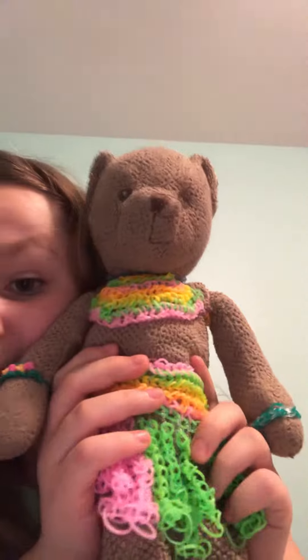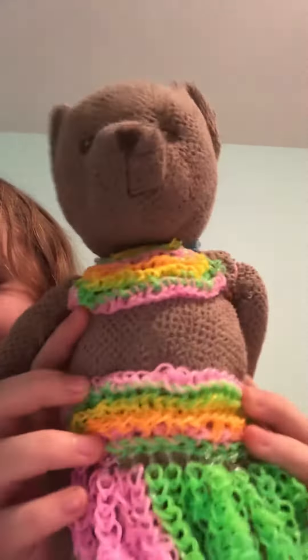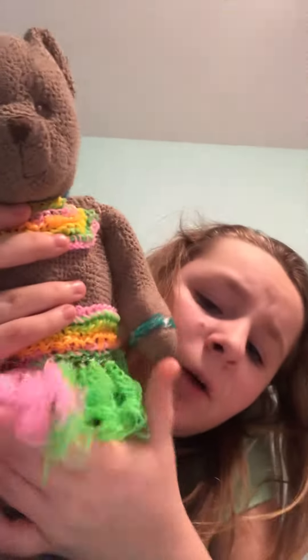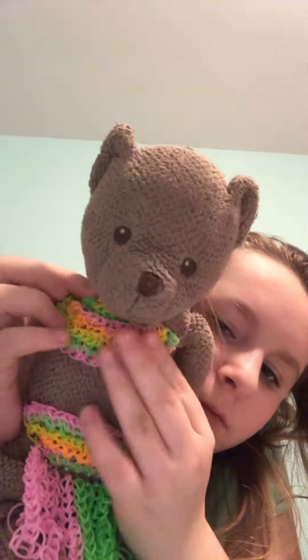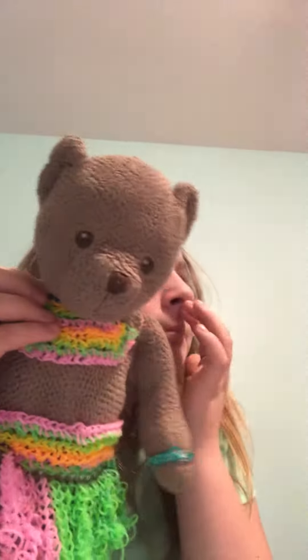And these are made out of rubber bands — like you wouldn't imagine. And it wasn't really that hard. It only took like half an hour for this, and this only took like maybe 20 minutes.